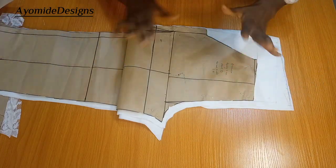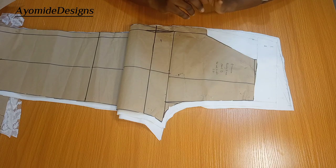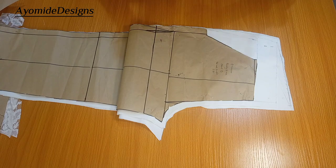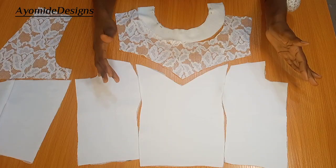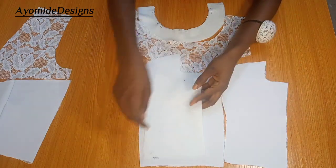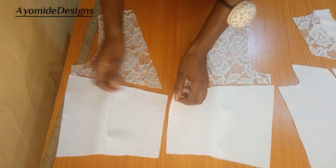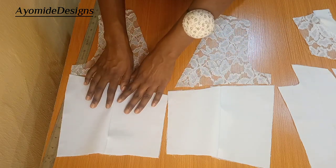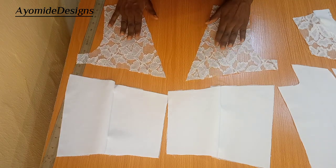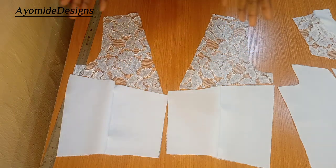I also have my trousers here. Before you ask why I'm not taking us through cutting the trousers — it's because I have a detailed tutorial on this channel on how to draft, cut, and sew a trouser. If you haven't seen it, go and check it out. To move on: I'm joining the center front together with the side front using the seam allowance I added. These are my back pattern pieces — I'm joining the center back to the side back, and also joining the yoke to the center back area.